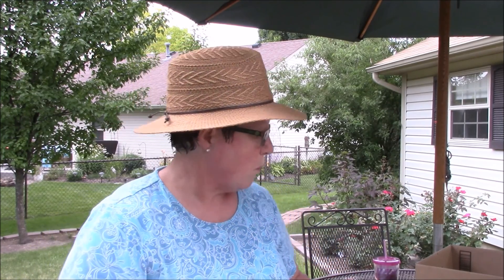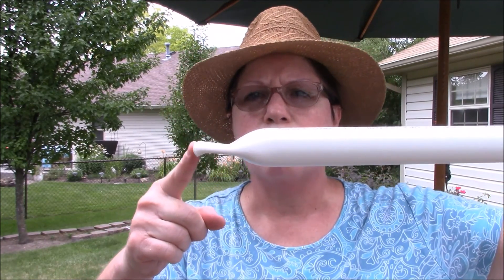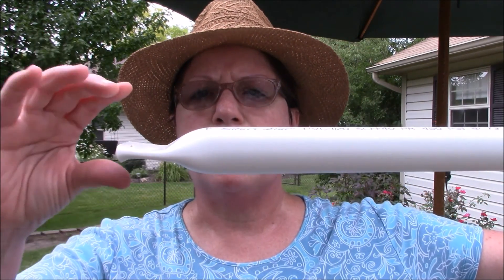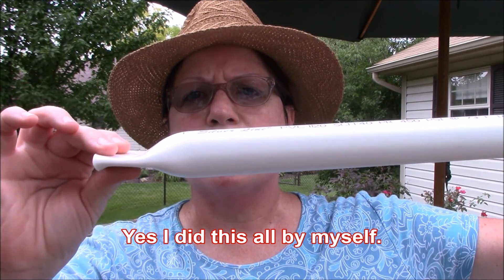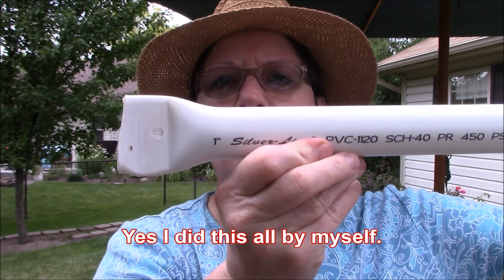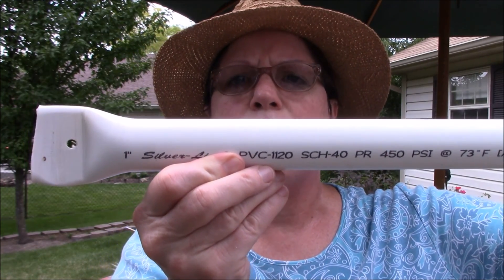With my 10-foot pole that I cut into a six-foot, I had four feet left over, so I had two four-foot sections. I got the heat gun — Mark's heat gun — and I heated up the end of the pole. I used some clamps to flatten it out. And once that was dry, I drilled a hole in it.